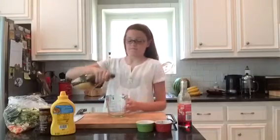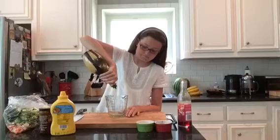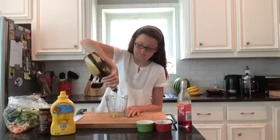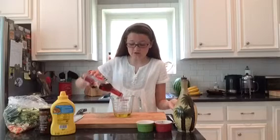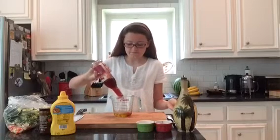Let's get started on the marinade. The base for the marinade is 2 tablespoons of olive oil. To break through the olive oil, we're going to need some acidity. I'm going to use some red wine vinegar, but you can use apple cider vinegar or white wine vinegar. One tablespoon is all we need.